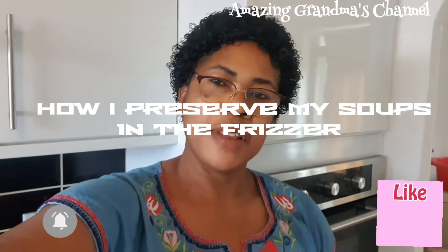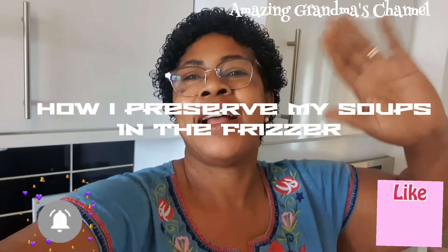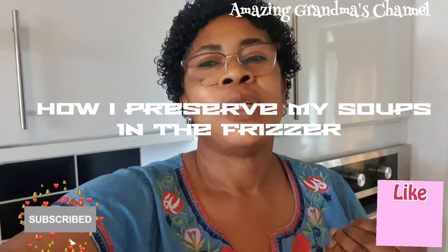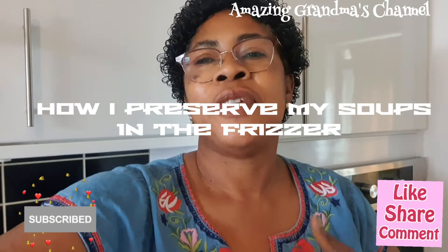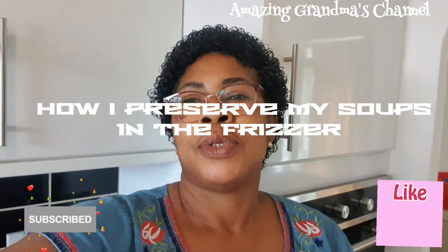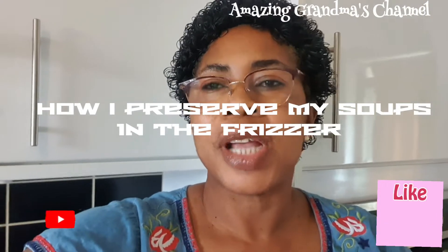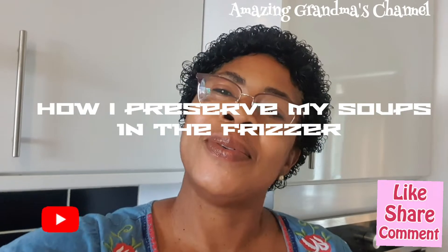Hello, good morning, good afternoon, good evening — depends on where you are watching from. You are welcome to Amazing Grandma's Channel. If you are new here, you are welcome. If you are a returning subscriber, thank you so much. Please after watching this video, click the red button and press the notification bell so that whenever I drop a video you will be the first to see it. Today I'm going to show you how I preserve my soups — how I share them in different parts and keep them in the freezer.